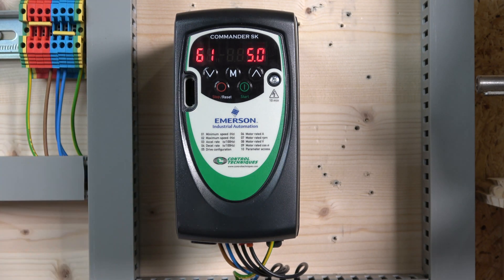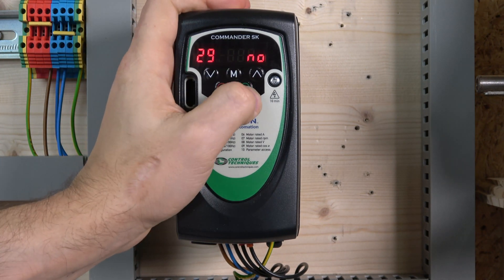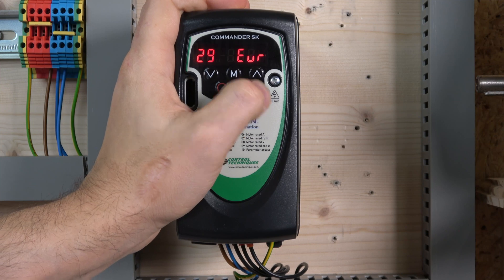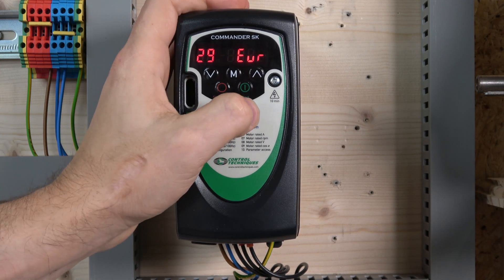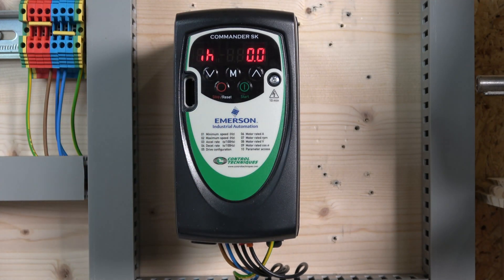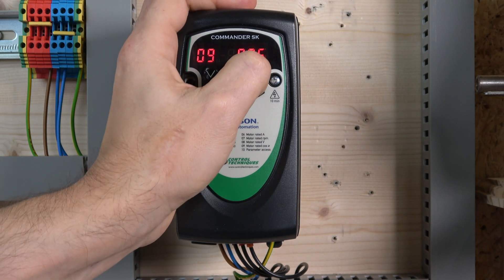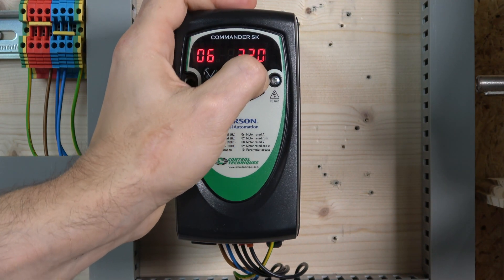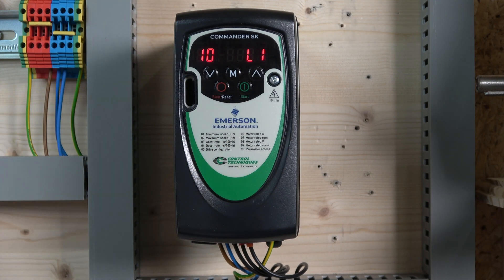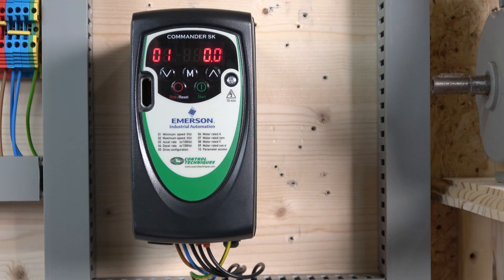Next, let's reset the drive to factory defaults. Go to parameter 29 in menu group 0, then select either Europe or USA — we're in Europe — press M again and it will go to inhibit, which completes the reset. As you can see, going up from there I can only reach up to parameter 10, confirming the drive has been reset to factory defaults.